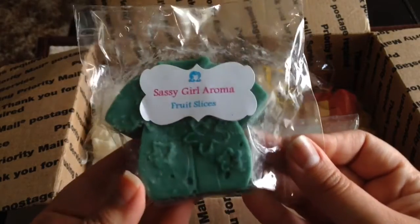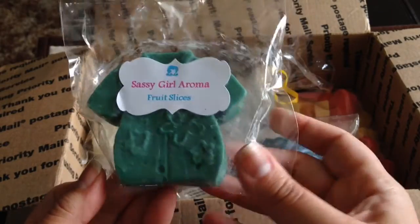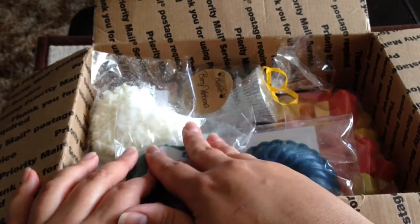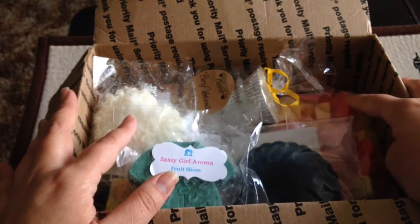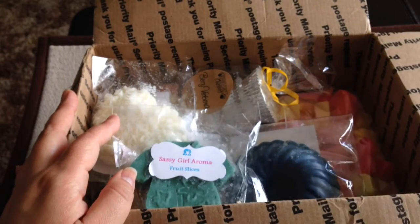The last one I've selected so far is Sassy Girl Aroma Fruit Slices. The packaging on this is just so cute. Fruit Slices is a great fresh scent — I think again for spring and summer. I just got this in January so I want to include it. I want to make sure there's room for packaging and I do want to ship it in a box because of the loaf, so I don't want to squeeze anything in an envelope and I want the loaf wrapped in bubble wrap.